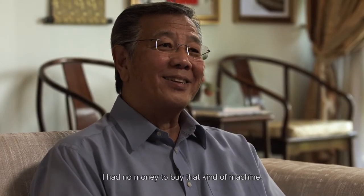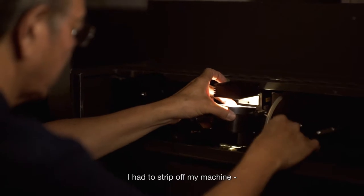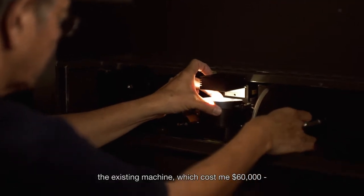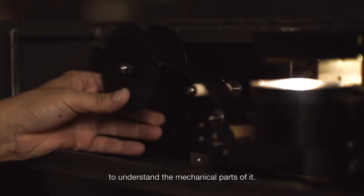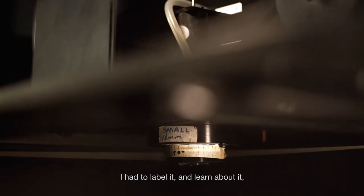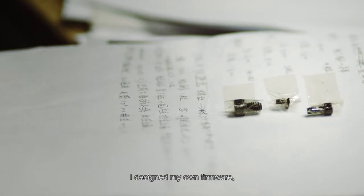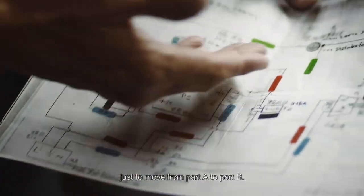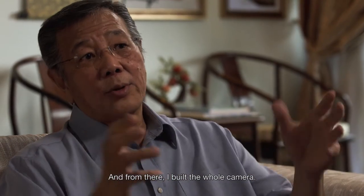I had no money to buy that kind of machine, so I had to strip off my existing machine — which had cost me $60,000 — strip the whole camera off to understand the mechanical parts of it. Every little part, before I took it out, I had to label and learn. I put everything in writing, designed my own firmware, and had them build it, just moving from part A to part B. And from there, I built the whole camera.